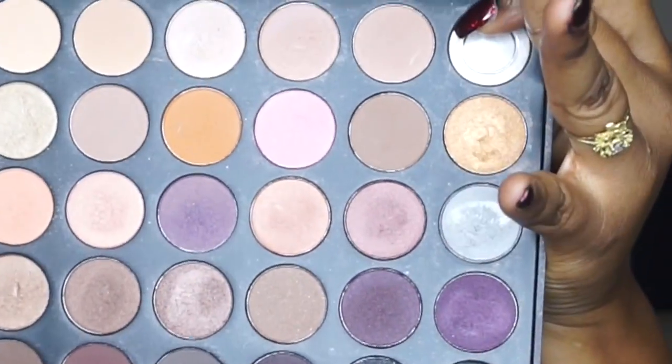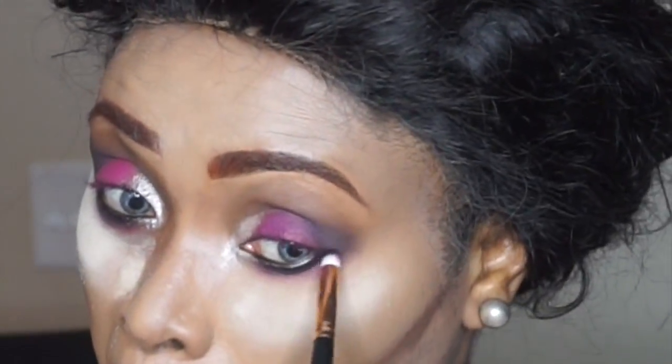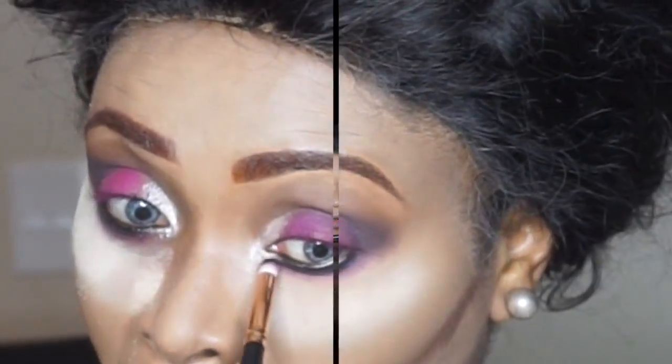Before I blend out, I'm using an eyeliner to smudge under my eye with a smudge brush. I then went into the Morphe 35 Debut palette and took that same dark shade I used earlier and smudged it under my eye.